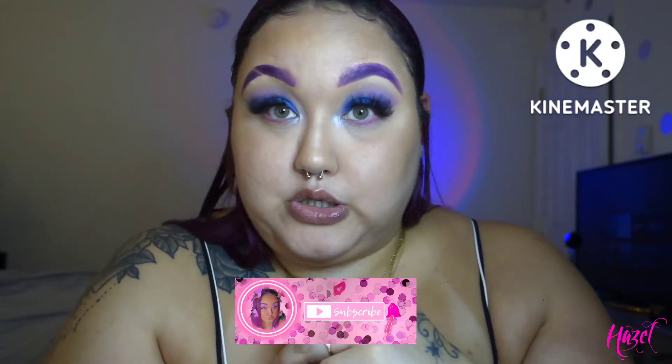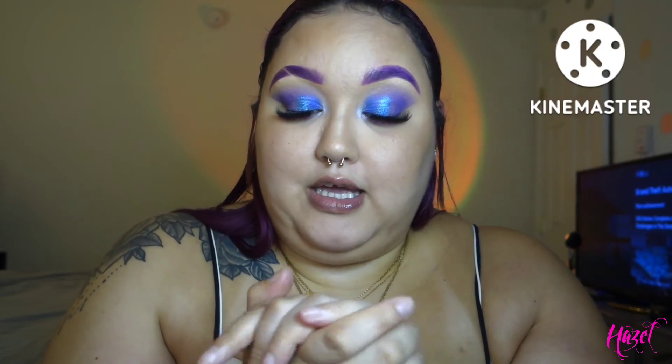Thank you guys for watching. Don't forget to comment, like, and subscribe. I hope you guys enjoyed this video, and if you have any suggestions on other videos you'd like to see, drop them down in the comments. Until next time, stay beautiful and blessed.